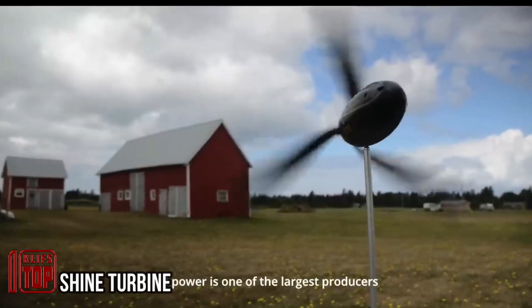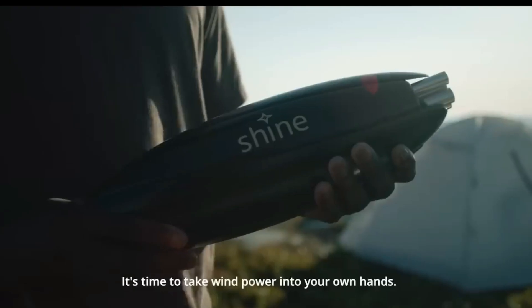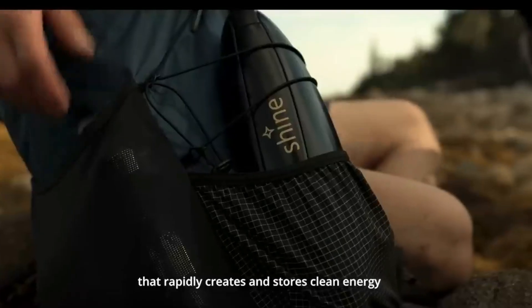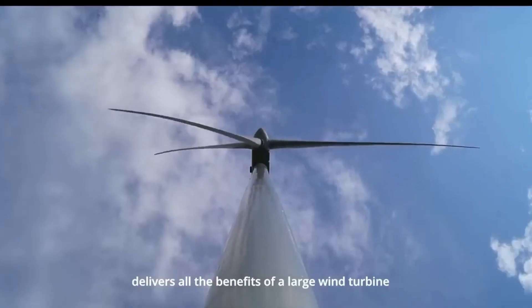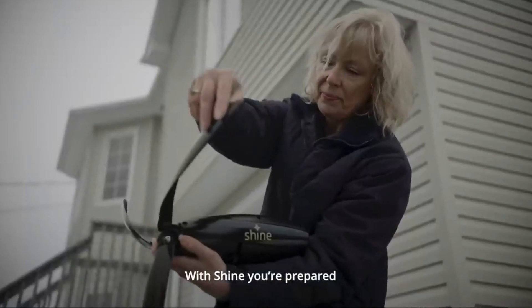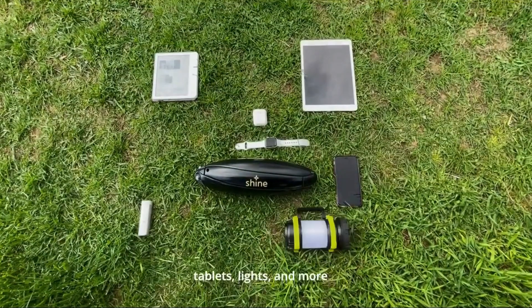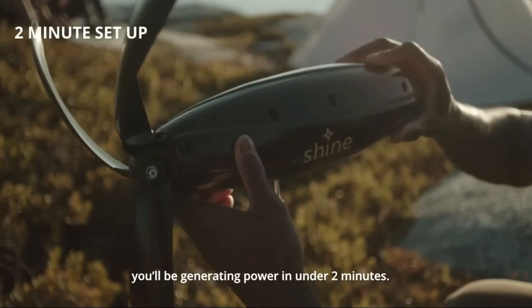While solar panels are often the go-to for alternative energy sources, they are not always efficient on cloudy days. To address this limitation, specialists from a Canadian company have introduced the Shine Turbine, a portable wind turbine that functions effectively at wind speeds as low as 8 miles per hour. The energy generated is stored in a 12,000 milliamp power battery, which is accompanied by two built-in USB ports for charging electronic devices. Additionally, battery and temperature indicators are integrated into the turbine's design. The standout feature of the Shine Turbine is its compactness, measuring just 13.8 inches in length and weighing 2.9 pounds. Installation is a quick 2-3 minute process, and this innovative solution is available for around $500.